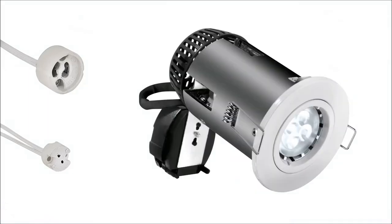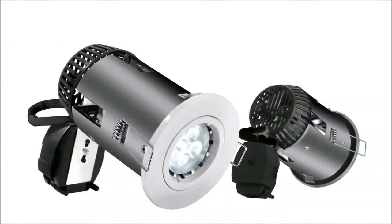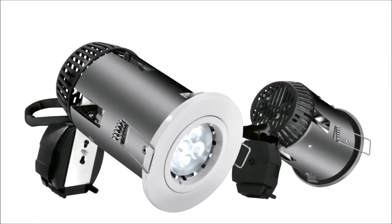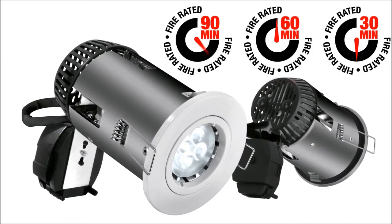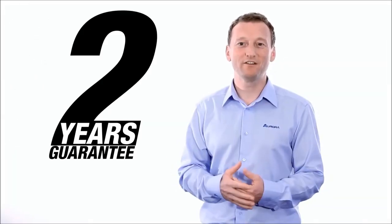It comes with both GU10 and MR16 lamp holders, making this incredible product the most versatile on the market today. To ensure reliability, the luminaire is tested in 30, 60, and 90 minute fire rated ceilings, and it comes with a two-year guarantee.